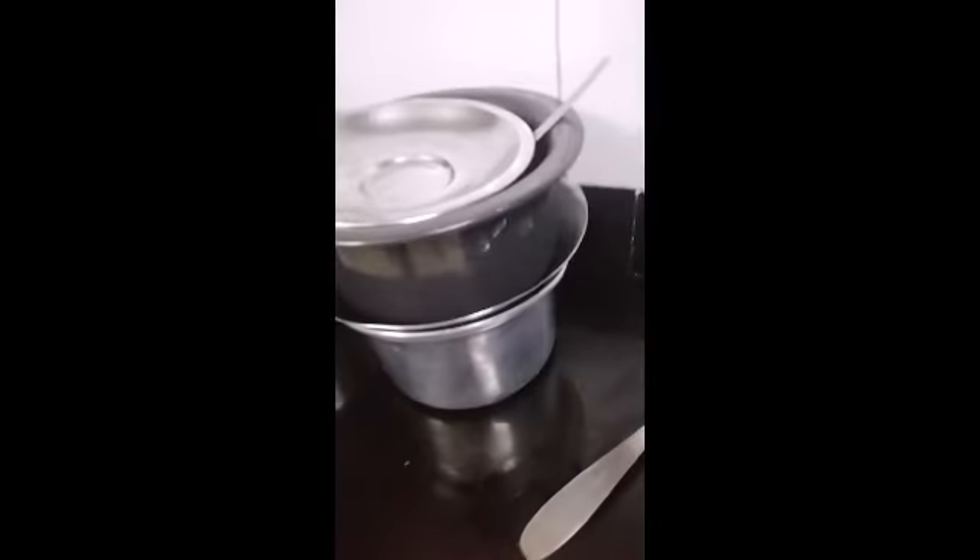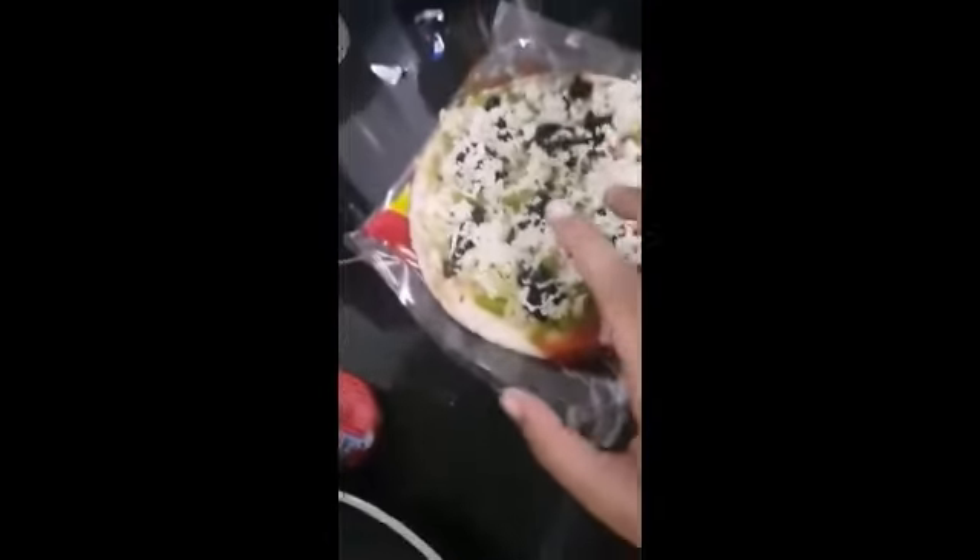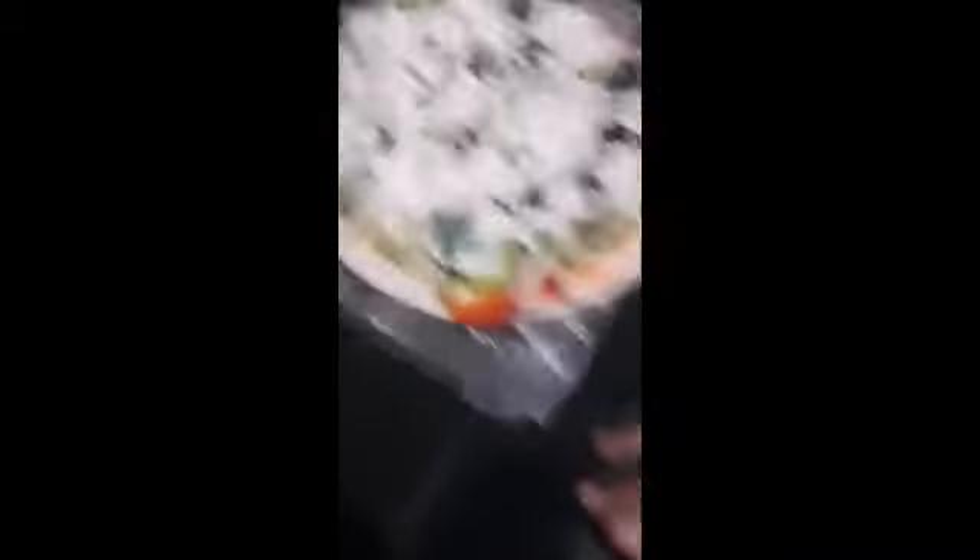There we go, add that up. Now we add the shredded cheese on top. Then we add some olives and more cheese — more cheese, more cheese!